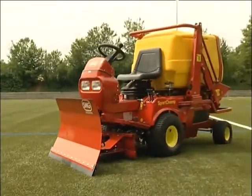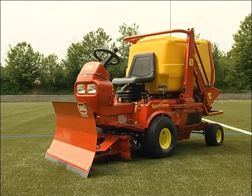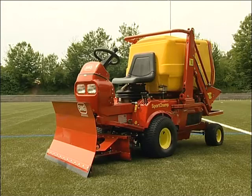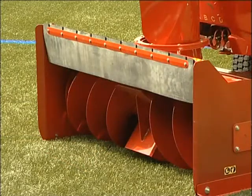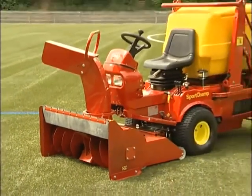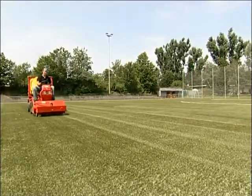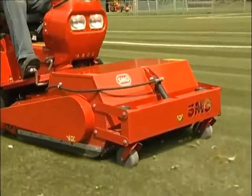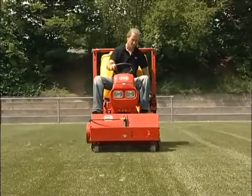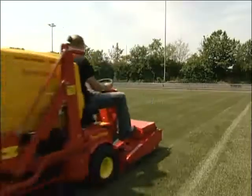The snowplough can be swivelled hydraulically to remove snow effortlessly. It is fitted with a rubber border to protect the turf. With the snow blower, large volumes of snow and slush can be blown in any desired direction. For perfectly maintained sport surfaces and optimal playing conditions throughout the whole year. SMG's SportChamp.